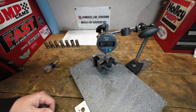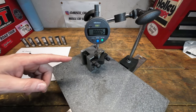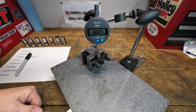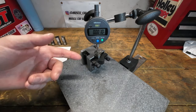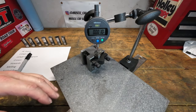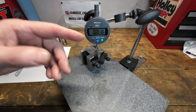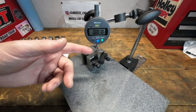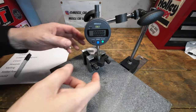Since I've zeroed the gauge at the center, the reading will be a negative number showing how far it dips down — that tells us the crown on the lifter. We'll repeat this for all of them, record the results, and summarize at the end. We do have to be careful here — that gauge is very sensitive. Any little movement or touch will pick it up. We'll set it to zero in the center, let it rest, then move to the edge and let it settle before taking the measurement.